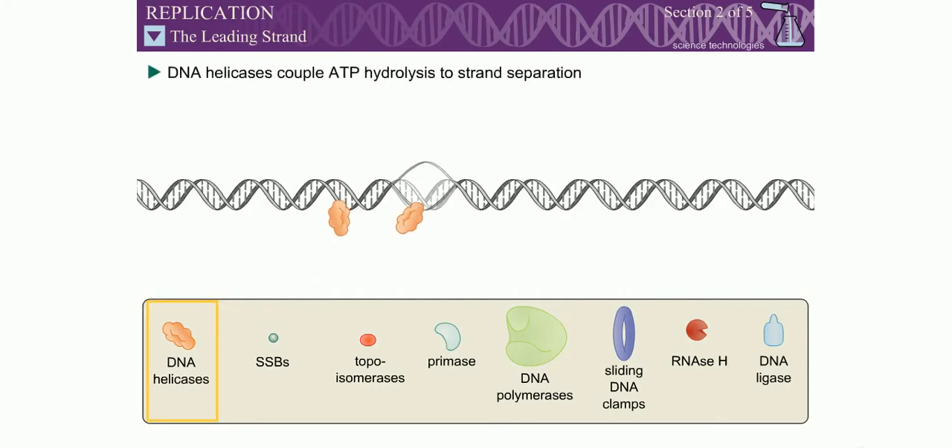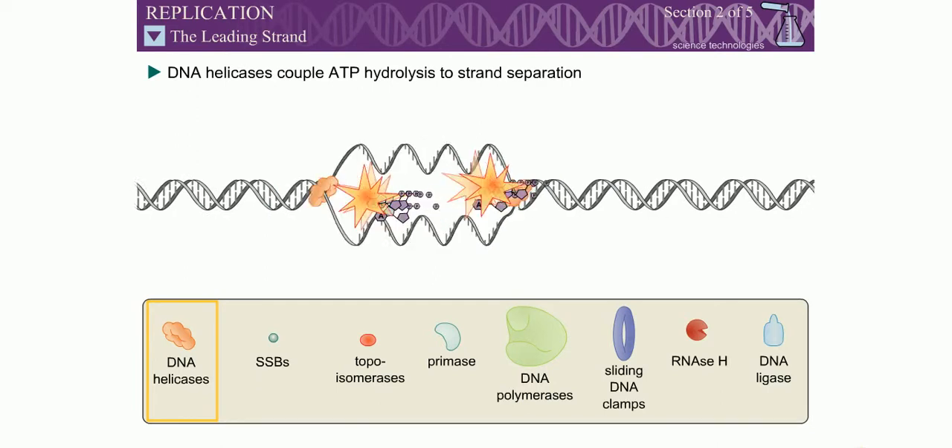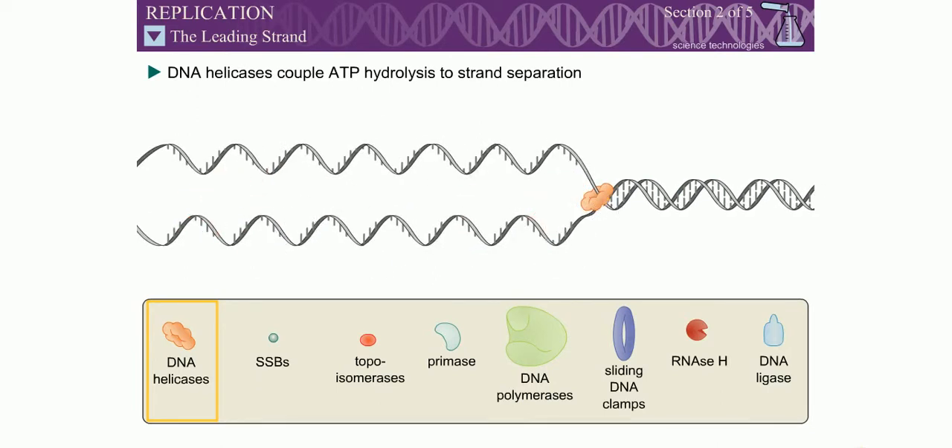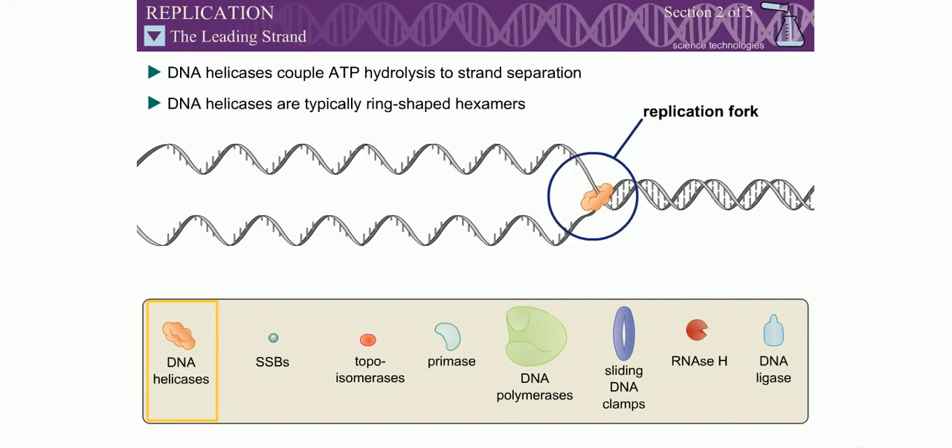DNA helicases are a class of enzymes that couple ATP hydrolysis to the separation of DNA strands. The DNA helicases involved in replication are typically hexameric proteins in the shape of a ring. The junction between the newly separated template strands and the unreplicated double-stranded DNA is called the replication fork, which can be looked at as moving continuously toward the unreplicated double-stranded DNA.